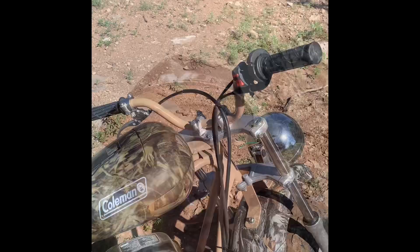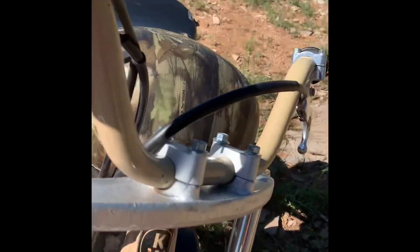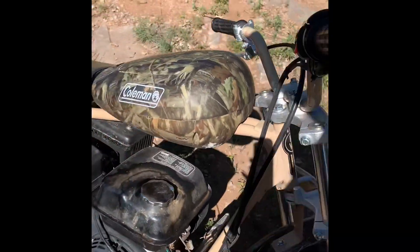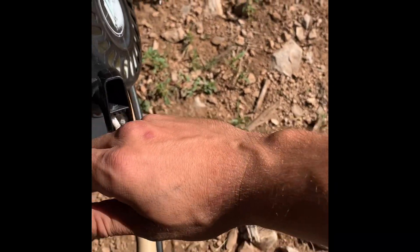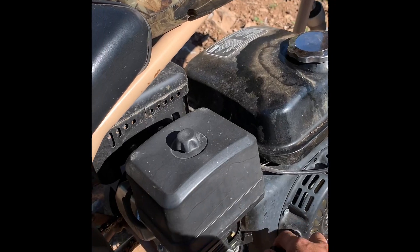Alright, so a couple of things about this minibike. The killswitch does absolutely nothing. Seems like last night I had too much fun and I broke the lights — the wiring for the lights here — so I'll have to fix that. It starts up usually first go. My killswitch is basically just turning the gas off. So now I'm turning it back on so we can get things started up here.